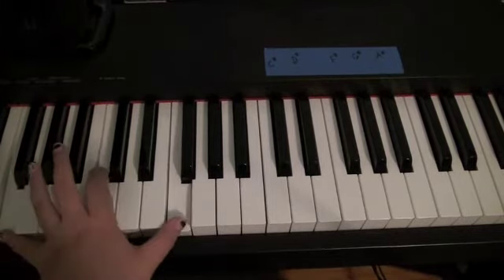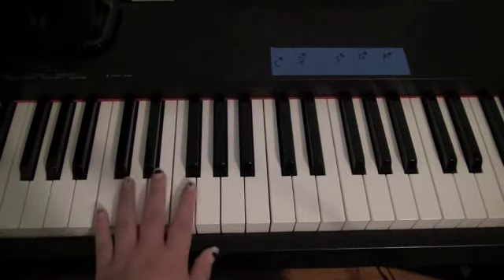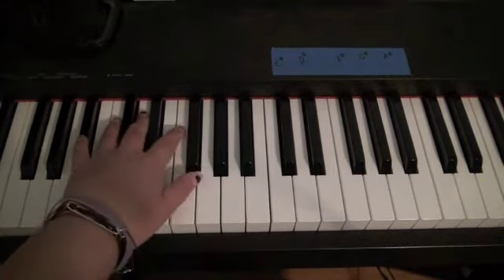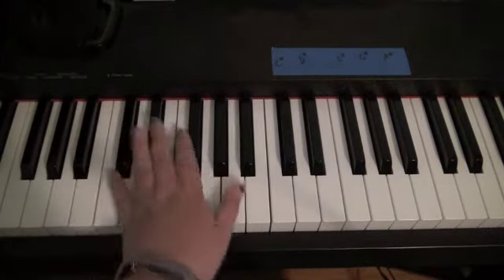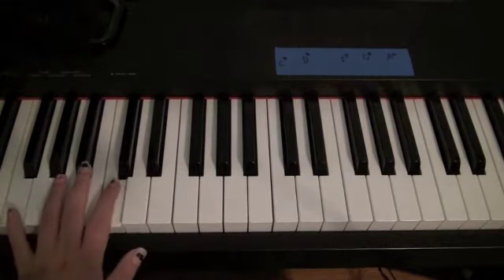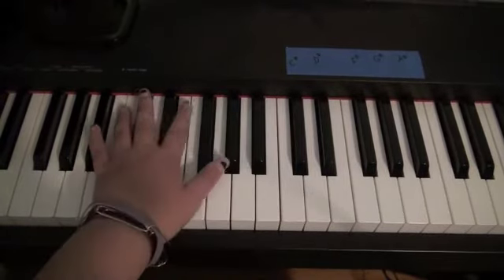So it's F, C, F, C — you play it like this. Then you go up to C, G, C. Then you go down to A, F, A sharp, F, and A sharp. Then you go back to C, G, C. And then you go down to F, C, F. Then C, G, C, A sharp, F, A.